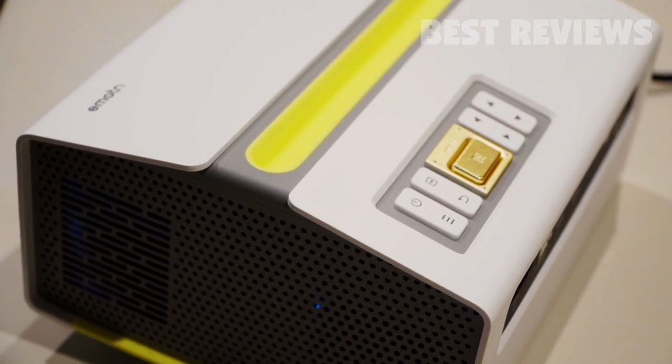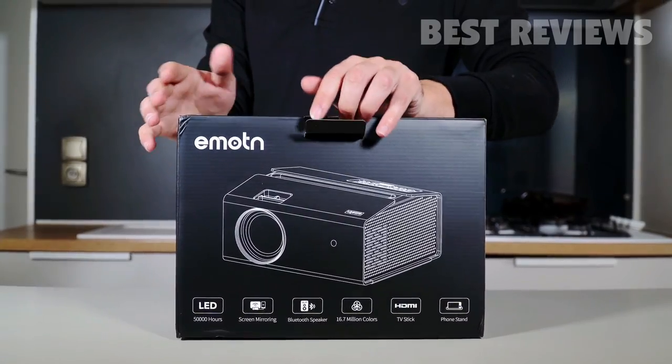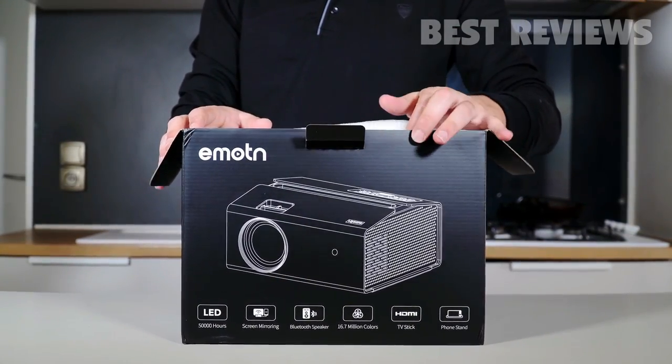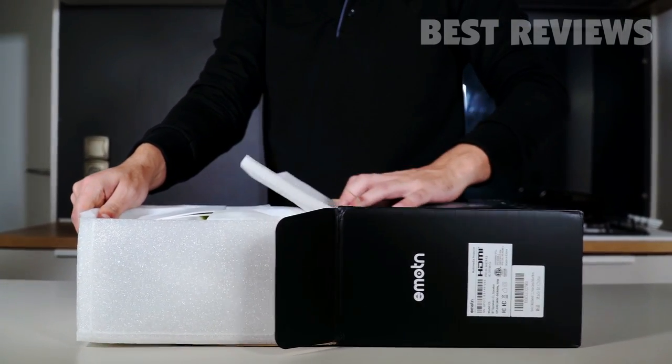It has got speakers, which sound pretty good actually. First I'll unbox the projector and show what is included in the box and how it looks. Then we'll explore some of its capabilities, like wireless streaming from your phone to the screen.